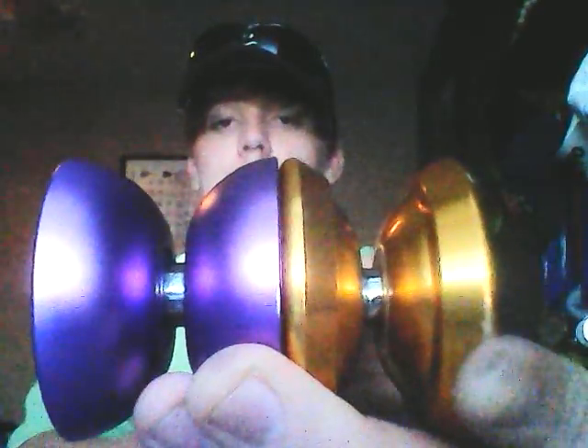Now we're going to put these together and look at the width. You can see plainly right there the difference in shape — they have about the same width down here where the string goes, but you can see obviously the shape is not the same.